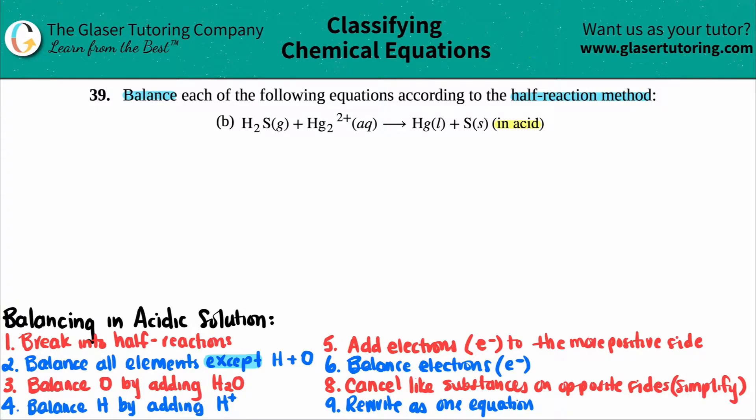Memorize this, and memorize it in the order that it's given. We can't break up the order. So let's get to it.